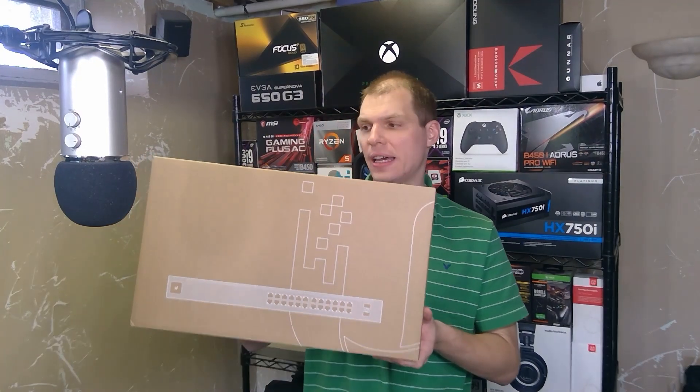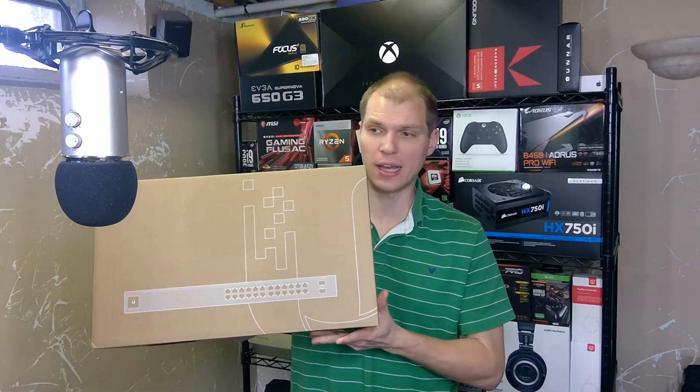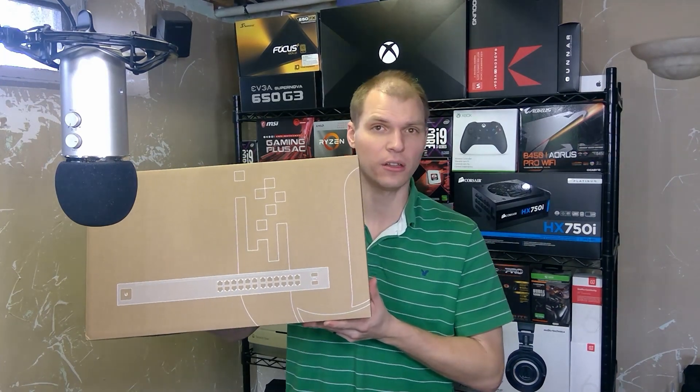Welcome to Gray Overload. I'm Anthony and I just got in the Ubiquiti UniFi Switch 24 PoE. This is their Gen 2 model — I had ordered it a little while ago and it just came in, so let's take a look.